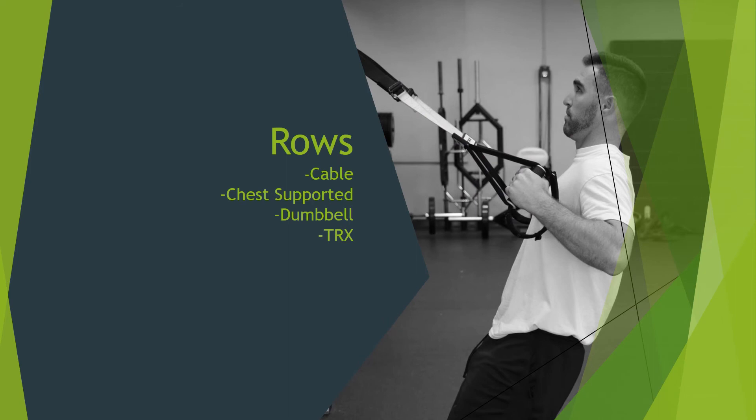Rowing variations are also key for developing upper body strength. I like these because you can focus on utilizing good scapular motion on the back of your rib cage and creating a little bit of thoracic or upper trunk rotation. I often suggest opting for single-arm variations as much as possible because most guys might tend to crank into end-range thoracic extension if they don't have the core control they need. You can use a bunch of different equipment options — cables, supporting your chest on a bench, dumbbells, kettlebells, or a TRX.